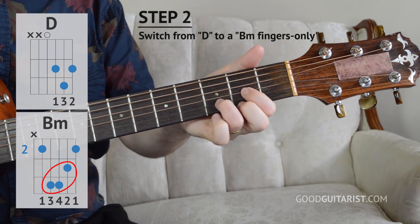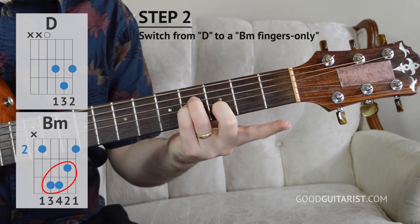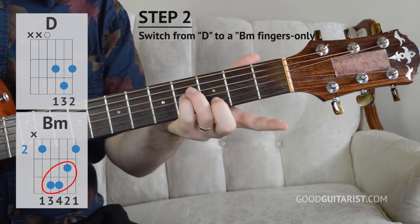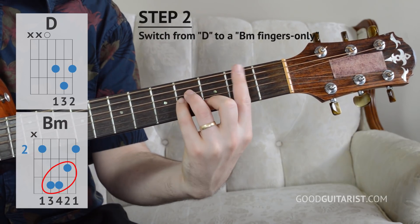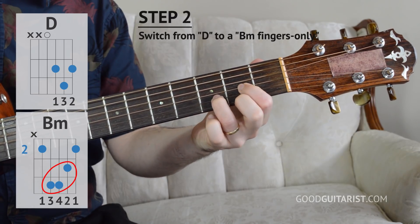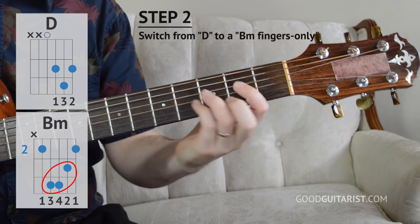Now from there I want to work on the other end of it — going from D into the fingertip portion of the chord. Before we were doing the power chord, the bottom end. Now we're getting the top part with the fingertips. These three fingers make the shape; the first finger handles barring. So we're just focusing on those three fingertips, going from D to just those three strings. Don't worry about the rest.